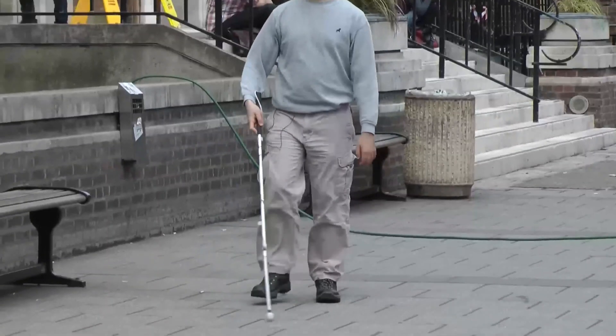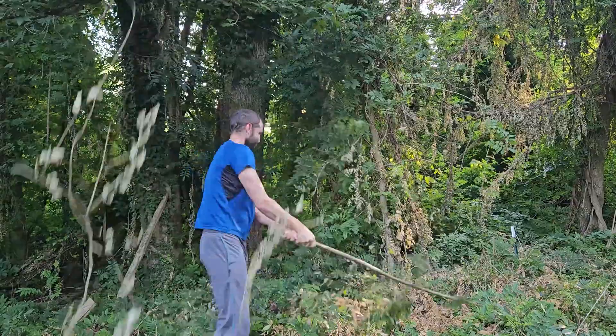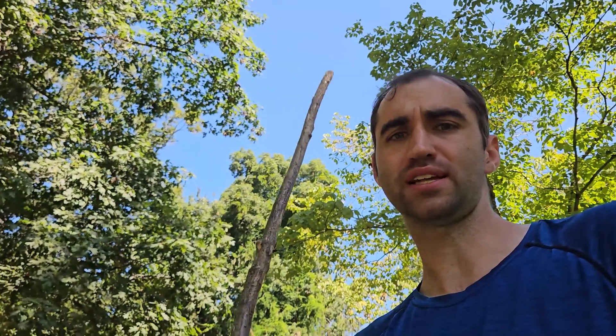But legit, mobility canes are one of the main tools that blind people use to navigate, and just by being a stick, that base is already covered. You can clear brush, prod things from afar, and even get things that would otherwise be out of reach. So really, what can we even do to enhance the mighty stick?